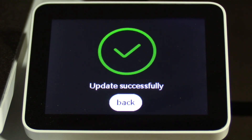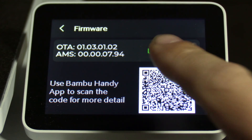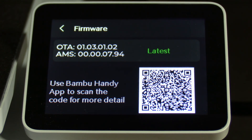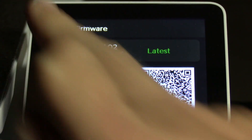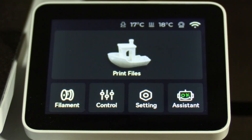Once you see "update successfully," press back. Your screen should say "latest," indicating you are up to date on your firmware. You may press the back arrow. You will notice the printer did not prompt you to calibrate — please do this manually.